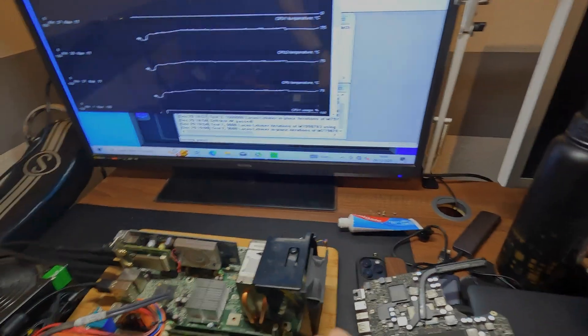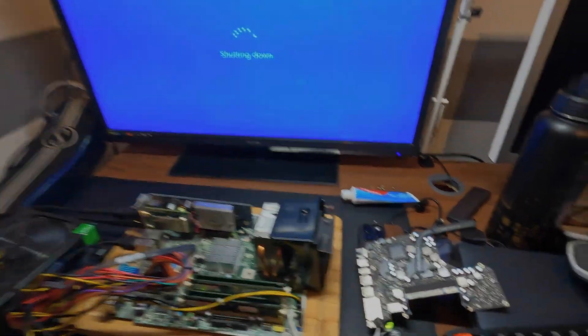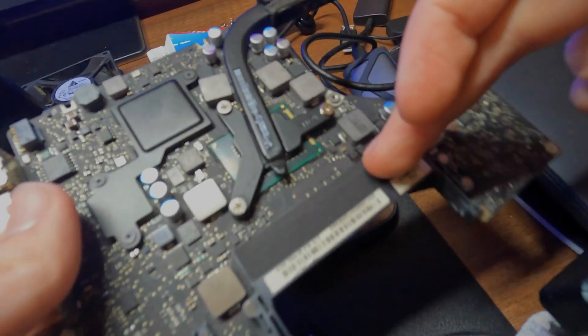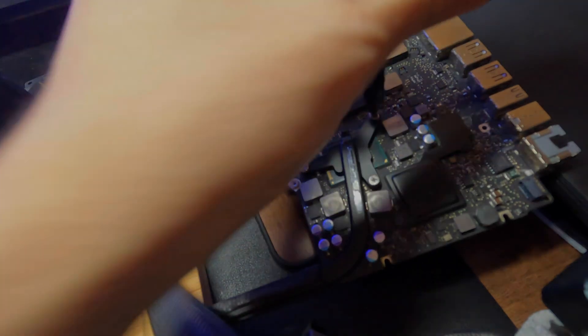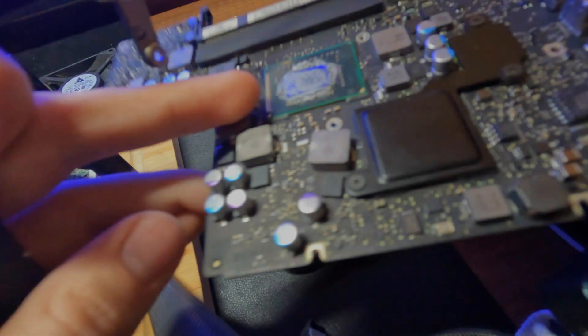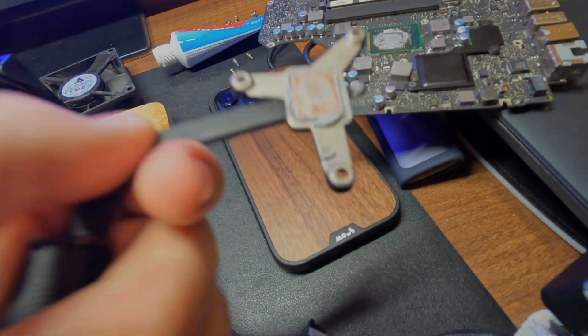Now we just want to bust this thing off. Shut that down, and then we want to take the heatsink off this motherboard. If you're wondering what this is from, it's from a 2012 MacBook Pro. If you're wondering what's wrong with it — that thing has exploded. There's a chip on the edge there. The thermal paste has obviously been replaced at some point, but let's wash this off.